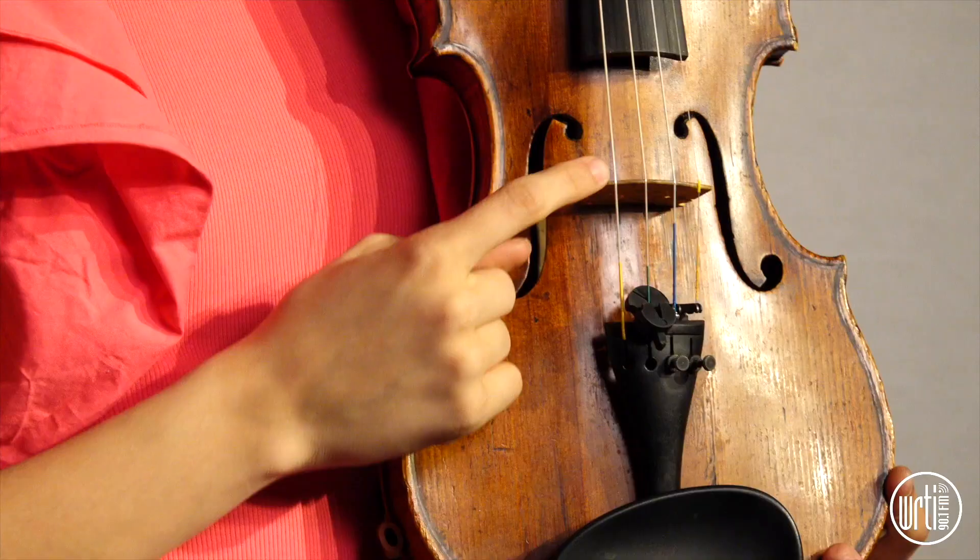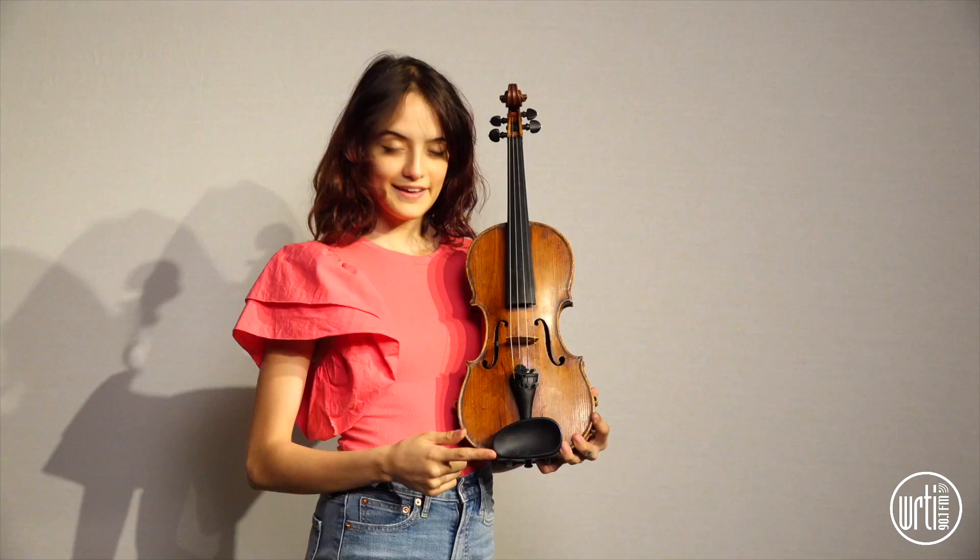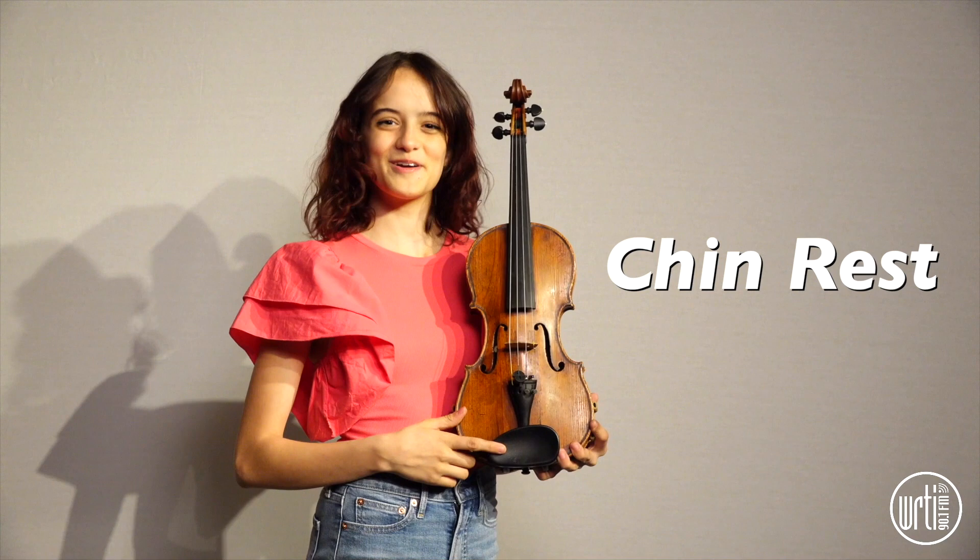And here is the bridge, which holds up all of the strings. This is the tailpiece, which holds the strings from the bottom. Here are the F holes, which is where the sound comes out. And here we have the chin rest, which is pretty self-explanatory — it's where we rest our chin.